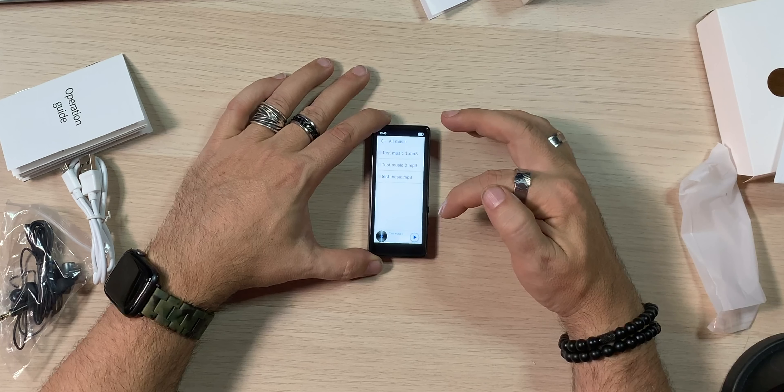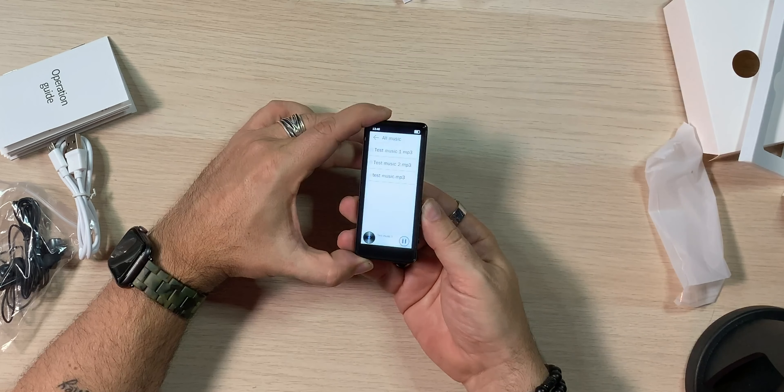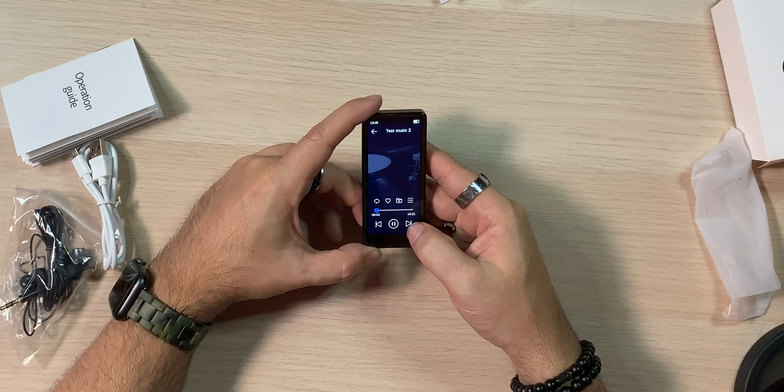Let's check if there's any music on here. It does say there's test music. Let's see if it has speakers — and it does! It's actually not bad coming out of the built-in speakers. Let's crank the volume up — and that's actually full volume. I'm actually surprised it even had speakers on it to be completely honest.